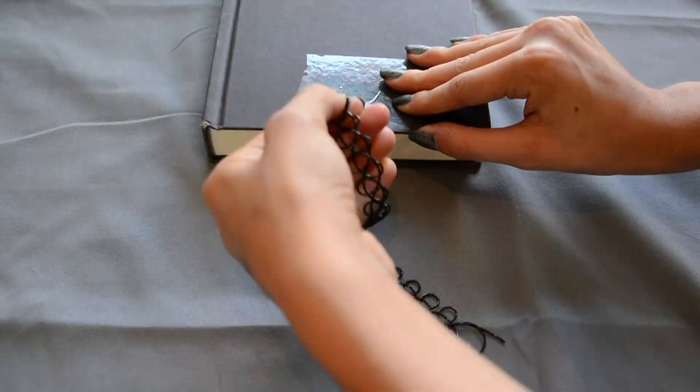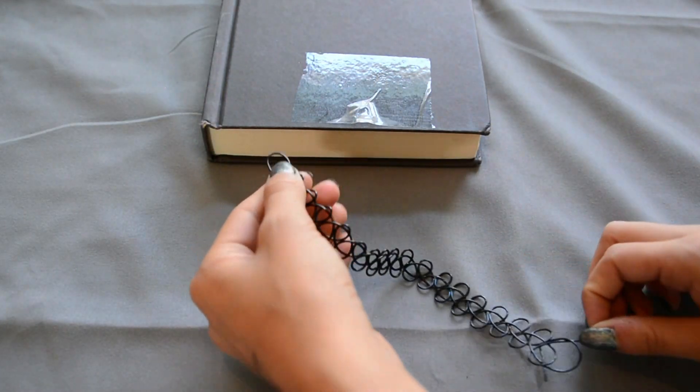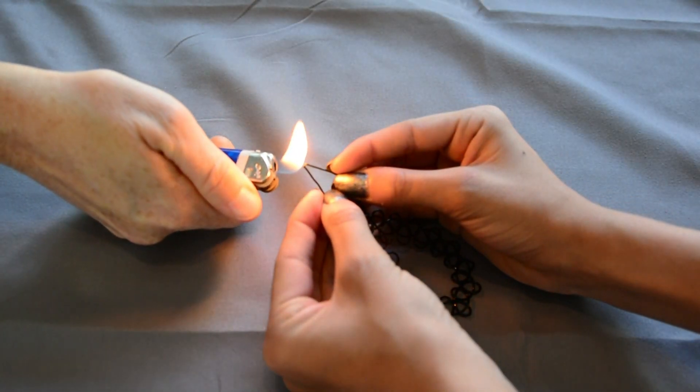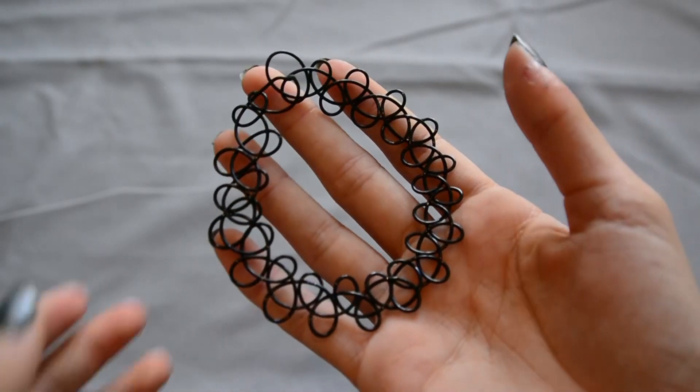And this is what it should look like. You could tie the ends together, or what I did — I melted the ends together. You may need some help with this, and that is the finished choker necklace.